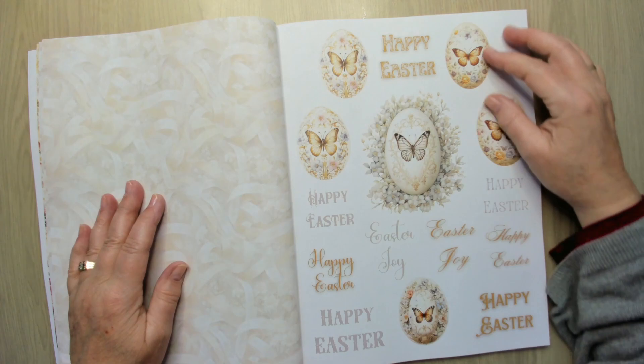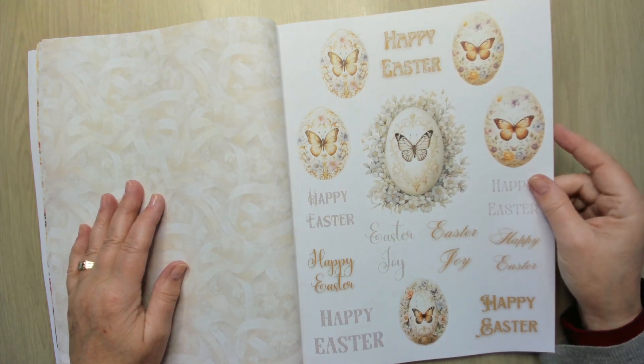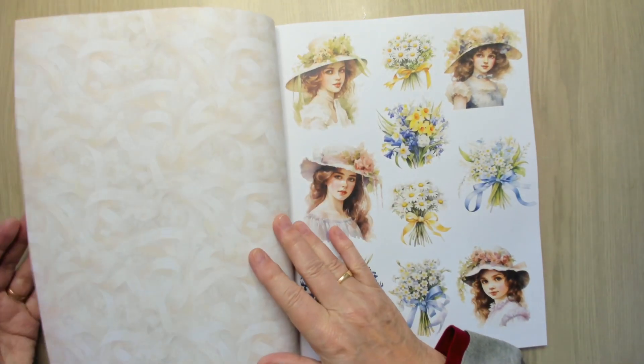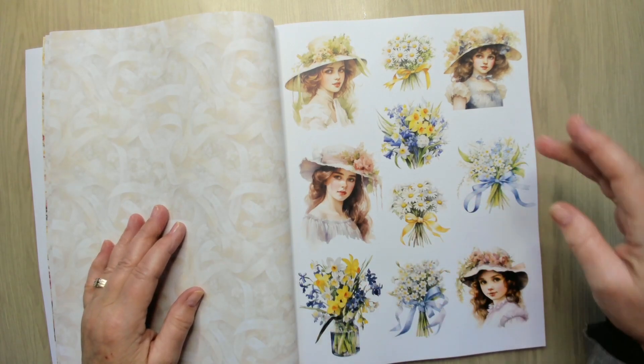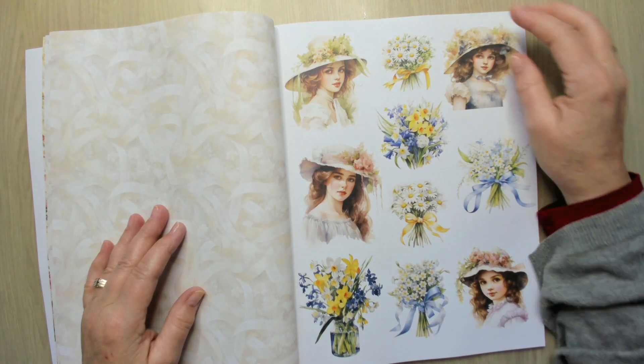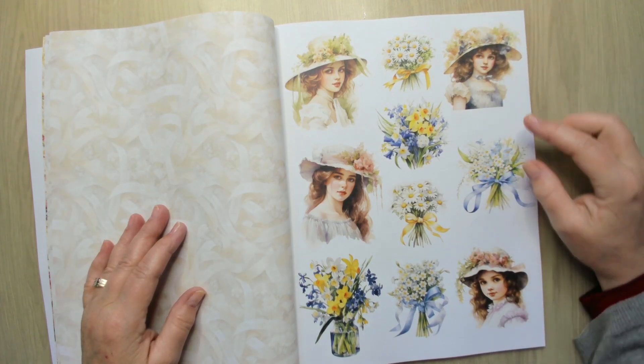Easter eggs and words in different scripts. More ladies and more beautiful flowers — I like the blue and the yellow together. Oh, and this one — I like them all.